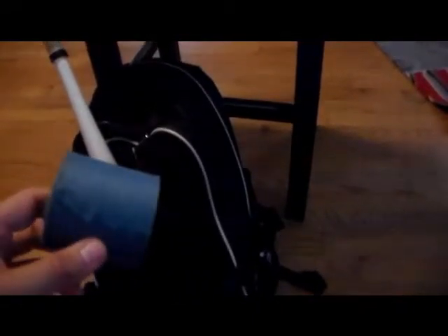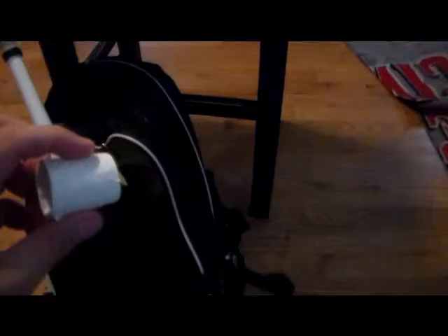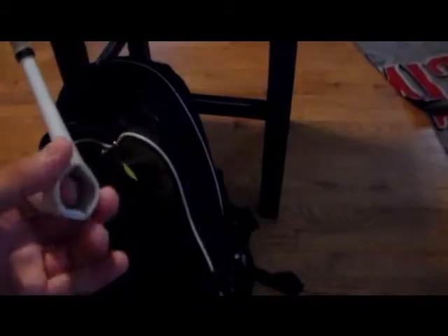Next is some pre-wrap. I always tape my wrist up for games and practices, so I always keep some pre-wrap with me. Next is some white athletic tape — that's about out, but I always keep some white or blue wrist tape in there.